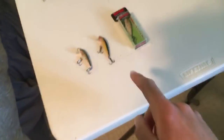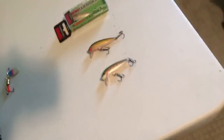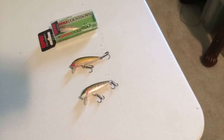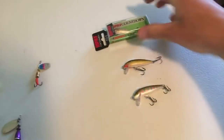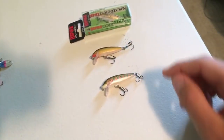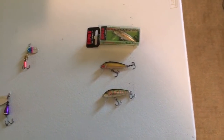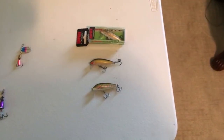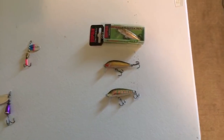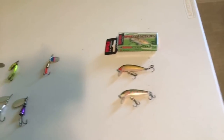First thing we have here are jerk baits. If you guys are new to trout fishing, jerk baits catch the biggest trout — especially when you're spin fishing. These are killer baits. These are small sinking Rapala jerk baits — it says 'sinking' right on there, your countdown. They're only about two inches. Two inch jerk baits, maybe three is about the most you want to go with trout, because otherwise they just don't chase big jerk baits. It seems like the smaller kind get big trout.